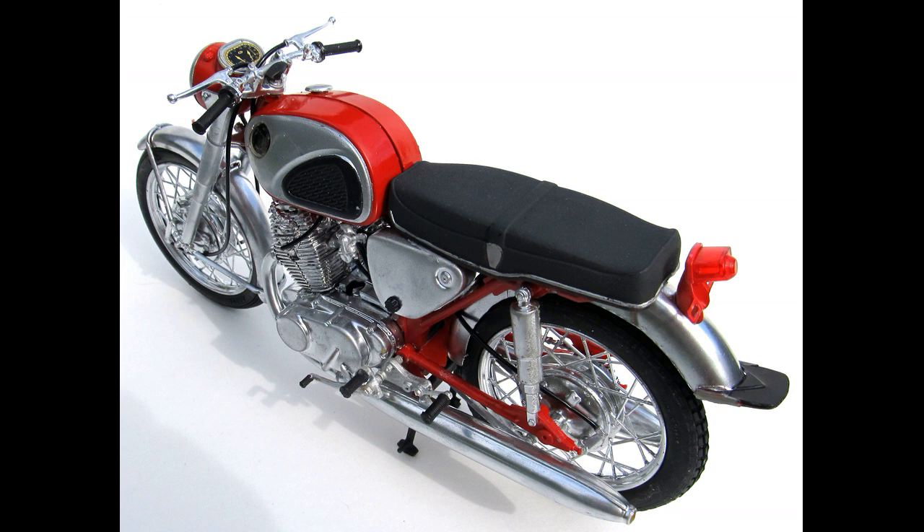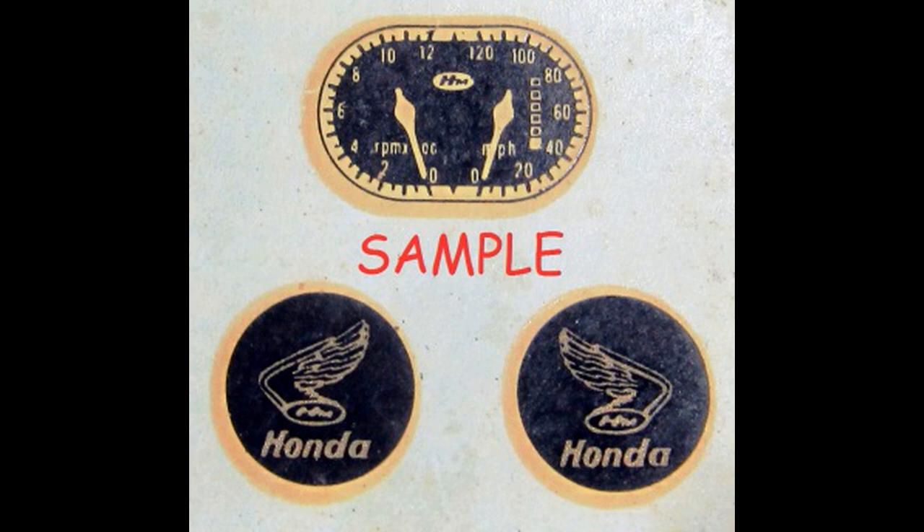There's not much detail to the kit because it's an old design, and it's not on par with the newer releases, but it's a great looking model when you get it built up. The only decals are for the speedometer and the tank logos, and because it was an older kit, it didn't have any instructions, but I found some online.